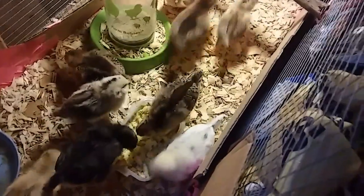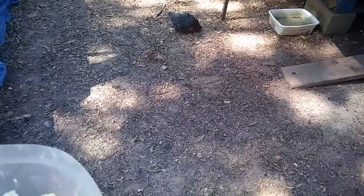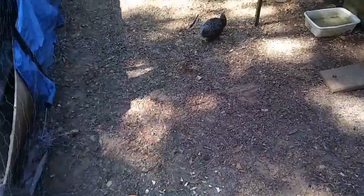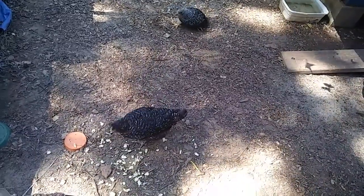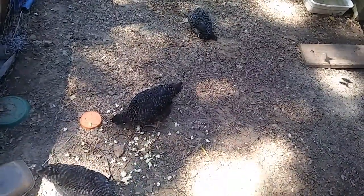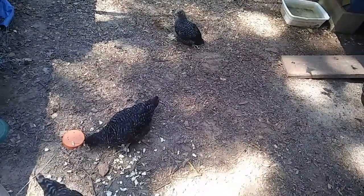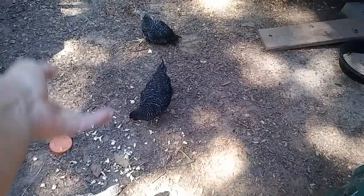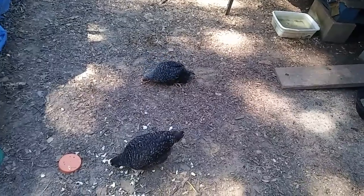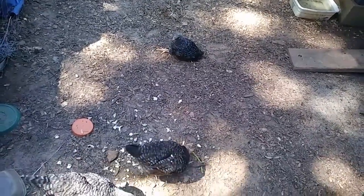Eat, crazy chickens! Eat your nummies. Papa has already finished his. Now let's give the adult chickens their share. Come on, Kickstand, you can do it. He's struggling, poor guy. I don't think I brought those two legs close enough together, so I'm going to have to adjust that today. I'll work on that more today.